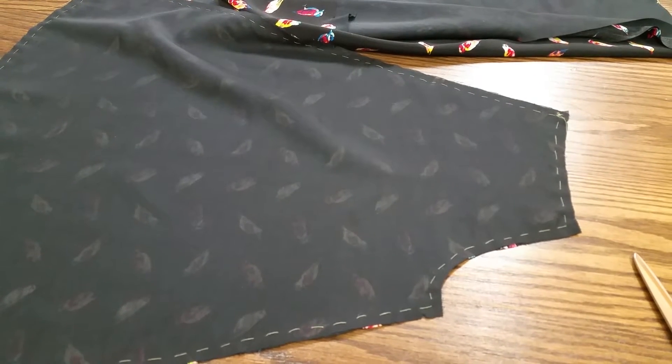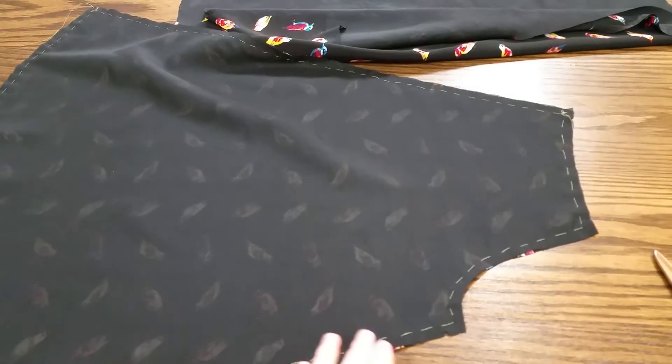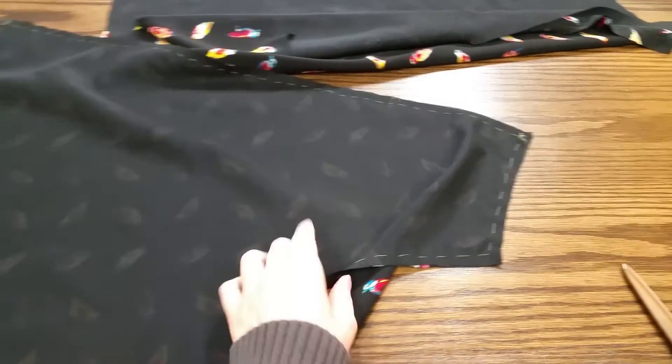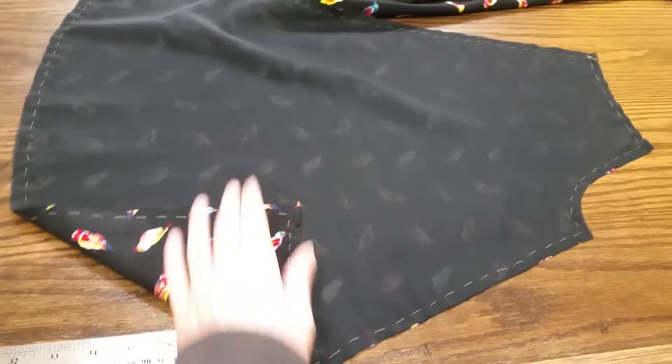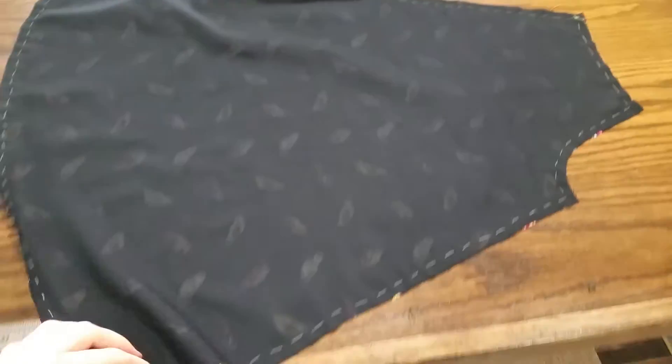Hey guys, this is Lisa at Lockstitch Fabrics. I'm just doing a little follow-up video to yesterday's vlog. I'm going to show you how I've attached the silk voile to the rayon poplin to create a sort of one fabric out of two. This is called the interlining technique.